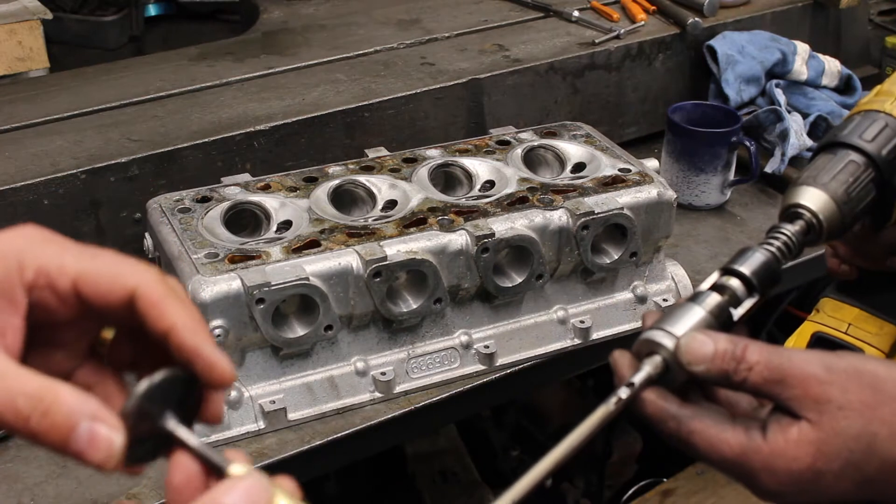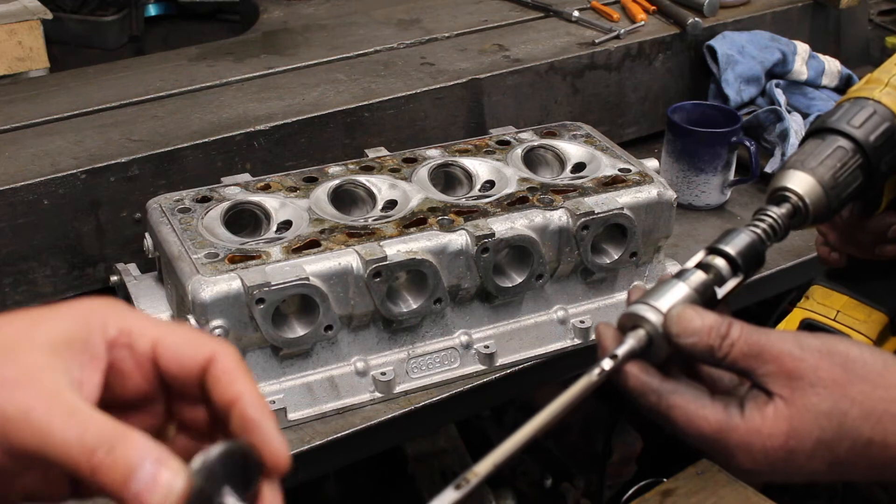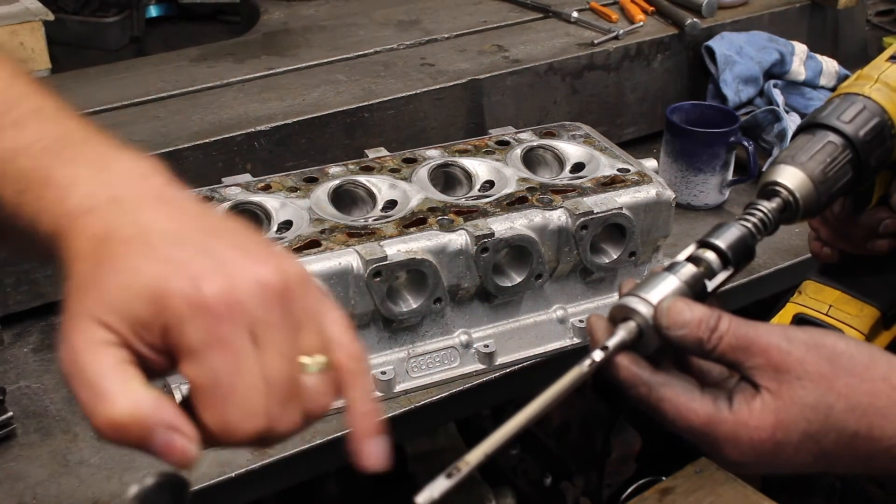Now you've got the guides installed, they do shrink and close up on the sides of the valve, so you don't want the valve to be tight. You can see here we've got a diamond-tipped honing tool.